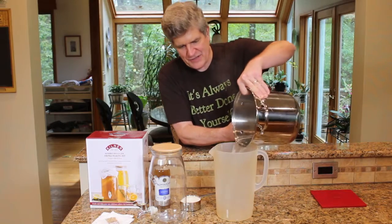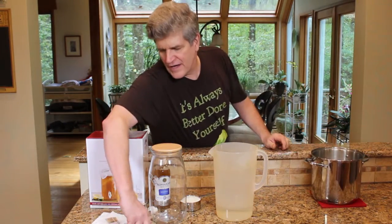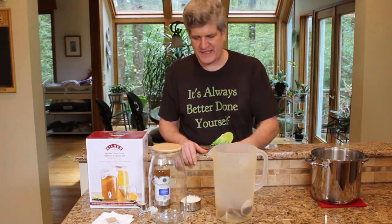Basically what we're going to do is make some black tea. I've got about half a liter of boiling water, five tea bags, and we'll just let this sit for about 15 minutes.